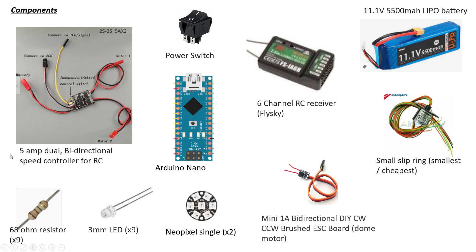Then there's a five amp dual bidirectional speed controller — it doesn't have to be 5 amp, but this is the cheapest and best one I've found; they seem to be available everywhere on eBay and Amazon. You can use any speed controller, but make sure it can do up to 3S — that's 11.1 volts. It needs to be five amps because the motors actually stall at around 5.6 amps, so five amps is really the minimum.